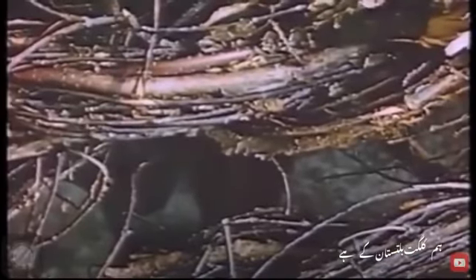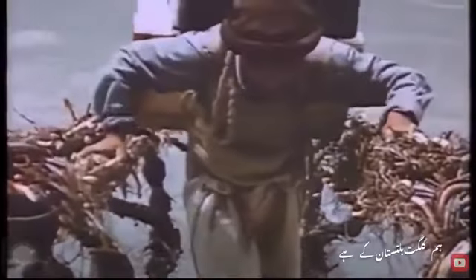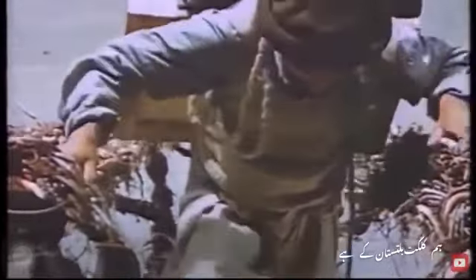They last, I believe, a season. It's not very easy to walk across this type of bridge.